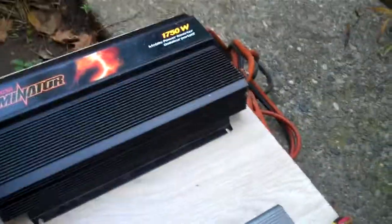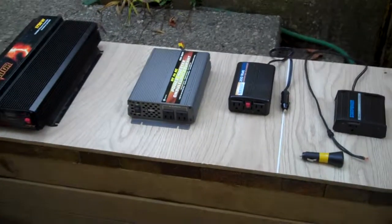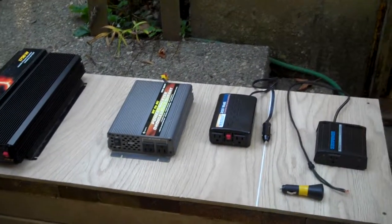Each of these units just clips onto my batteries and I use them during power failures or just for fun — because I like to play with electricity. Anyway, thank you for watching.